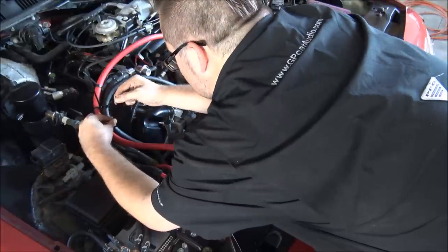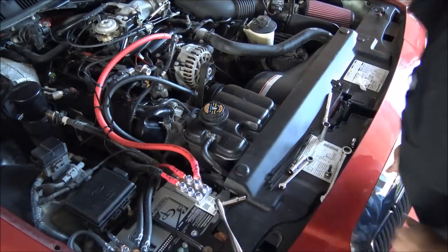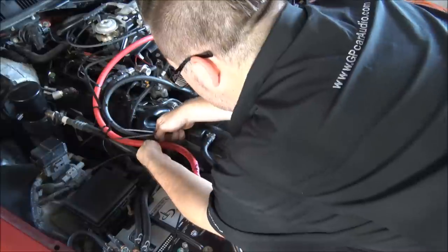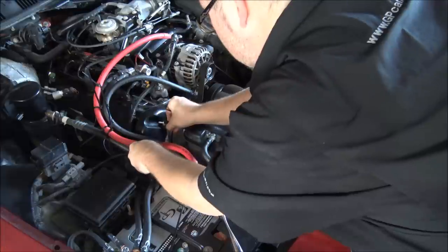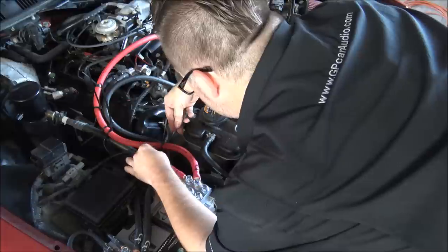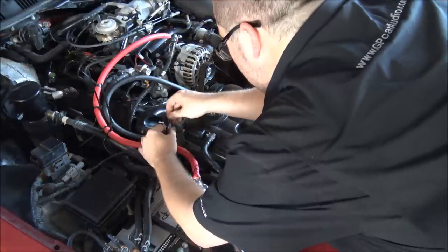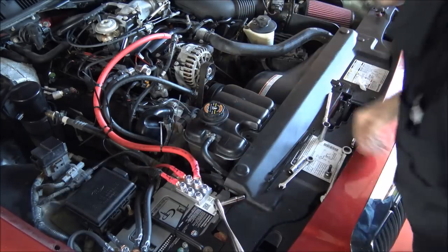Now we're going to separate these two wires here. Boom — separated and not touching. Then where these two intercept right here and pass by each other, again you go around both of them and then in between them, and it gives you a permanent separation where nothing's resting on each other and everything is as safe as you can possibly get.